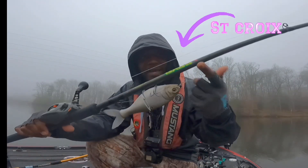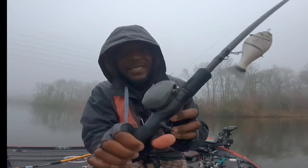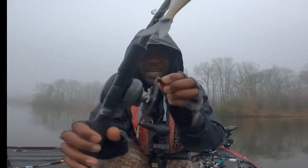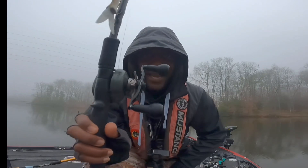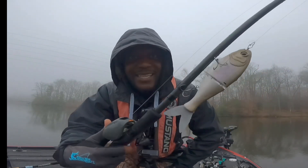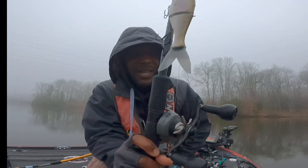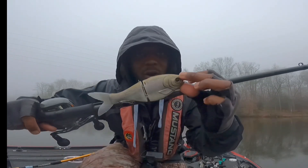I'm throwing around on my Bass X — this is my Saint Croix Bass X, good bang for the buck rod. I got it paired with a Concept Z from 13 Fishing. This can handle this lure; it's only in the two-ounce range. I did change the Gamakatsu hooks to the fruity pebbles color. I'm using 17-pound CXX Copali — that's what I'm using for my smaller glides on most of these smaller setups. Let's get out here and sling these things in that stained water.